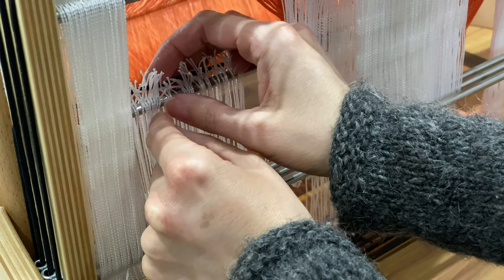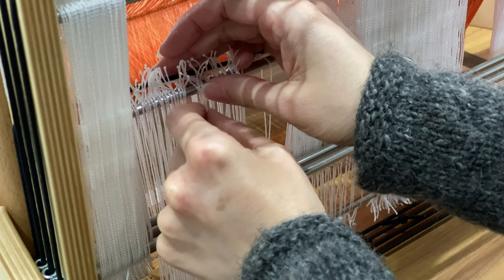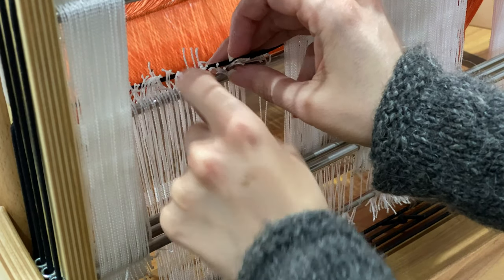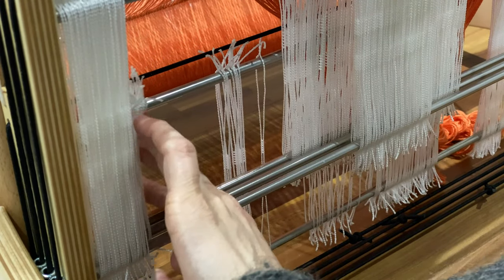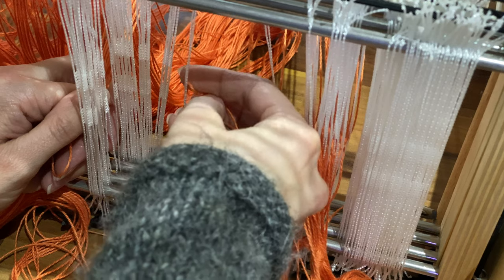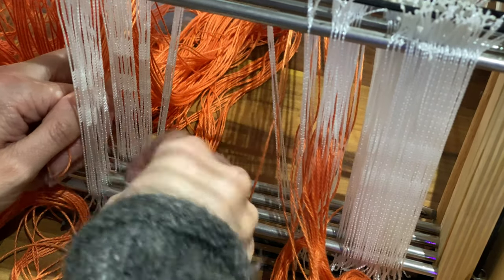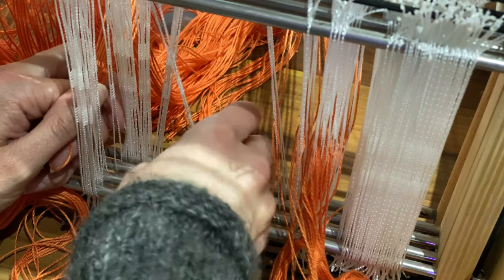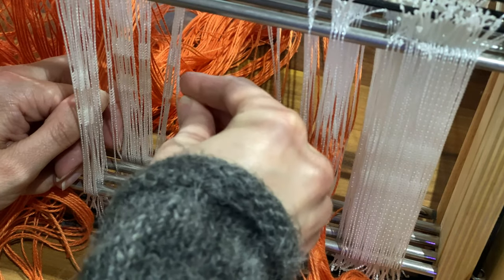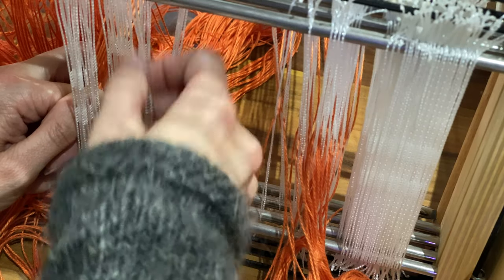The second mistake — or learning opportunity — was that I separated out the heddles I needed and put the ones I didn't need on either side of the loom, but I'd neglected to calculate that some shafts have more threads going through them than others in this pattern. Fortunately I still had enough, just barely. The project in Handwoven Magazine does have a heddle count, but because I'd changed the number of ends I didn't think to check it. I'd also ended up with a couple more ends than I needed because I didn't account for the number of ends required for each repeat — for example, this threading goes 4, 3, 2, 1, 2, 3, so you can't just stop halfway through. Mental note for next time.